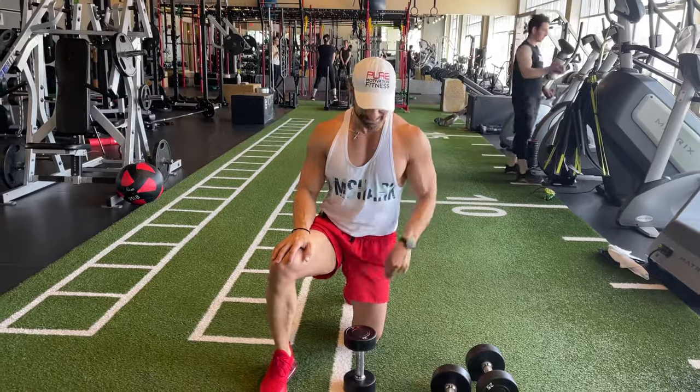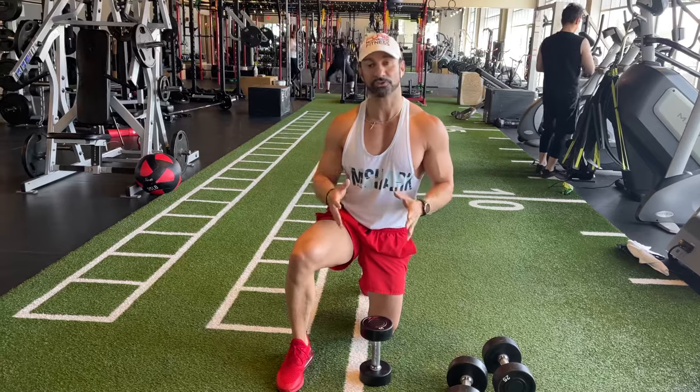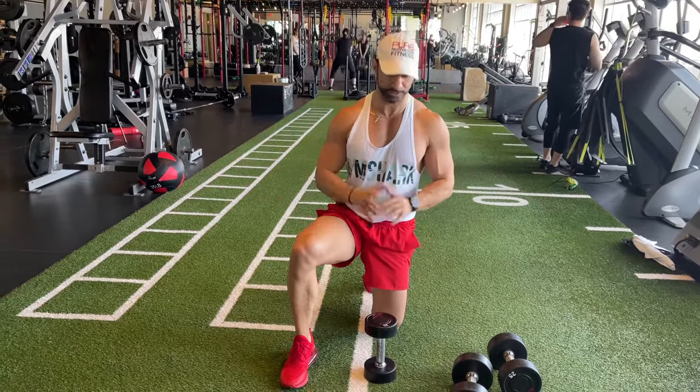How are you? I'm going to show you how to do the kneeling dumbbell foot chopper. This is a perfect exercise if you're already on the floor doing chest presses or push-ups, and it's a substitute for the standing one.